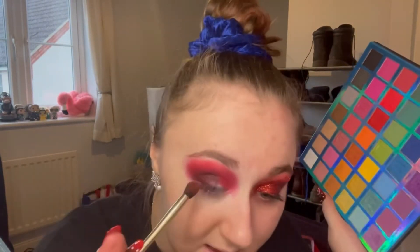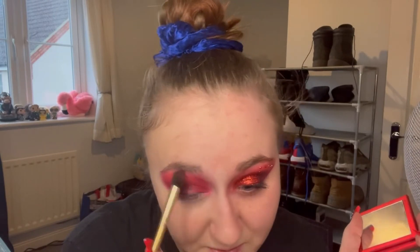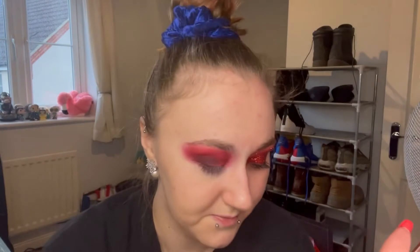Now using the same brush, going in with the sparkly black shade. It's a little bit lighter so you have to build it up a couple of times, but it does get better. Then with a loose fluffy brush, back in with that 'Hot Stuff' shade to blend over the top of the black and blend in the other colors. Doing eyes first so you can clean up any fallout and tidy up the edges. I'm going back to the Ruby Obsessions palette — a lighter shade on the edges to soften the red and avoid any harsh lines.